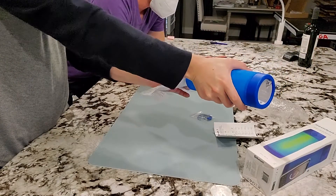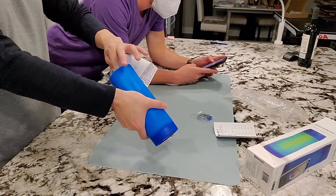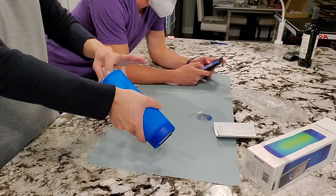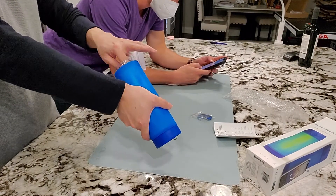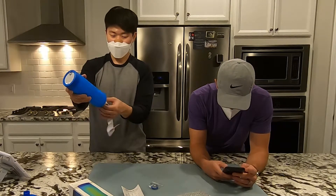The setup is asking for a lot of information — birthday, sex, pregnancy, nursing — so I guess it can customize its recommendations pretty well. It's also asking for height and weight. Okay, this is really getting into it.